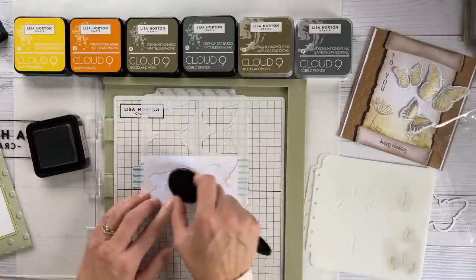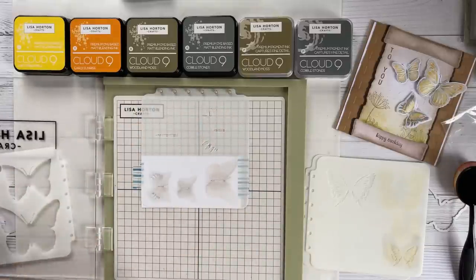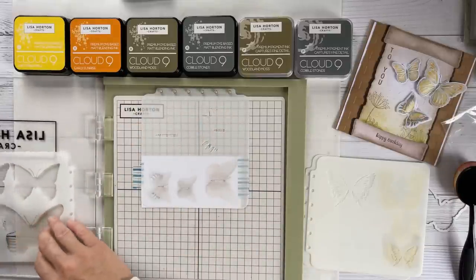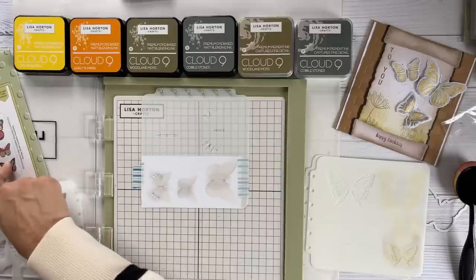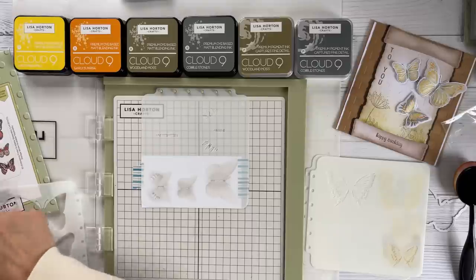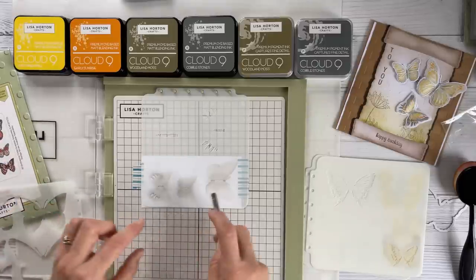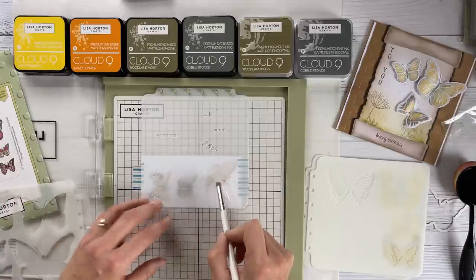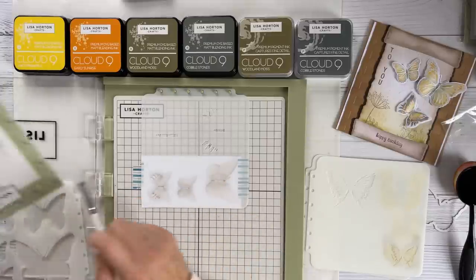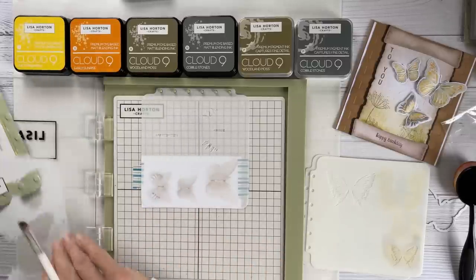Coming to stencil number two — we have the bodies of the butterflies. If you're using this or any stencil for the first time, I always like to keep the packaging for reference. Even if you don't use those exact colors, it helps you visualize what area will look like on the stencil, and that will help you choose the colors you use.